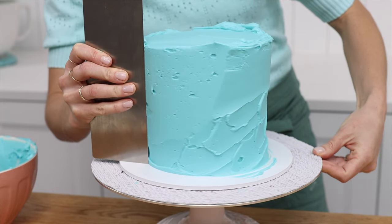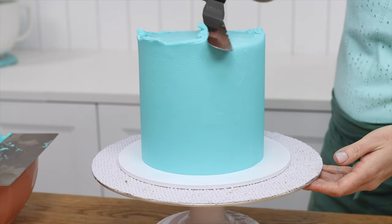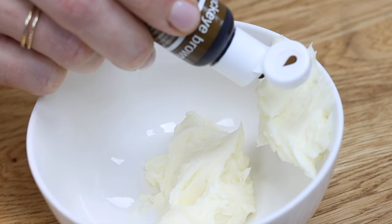Smooth it with a cake comb to make nice straight sides, a level top, and sharp angles from the top of the cake down to the sides. Put the cake in the fridge for another hour to set the frosting, and meanwhile prepare the ice cream cone.